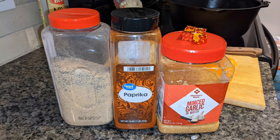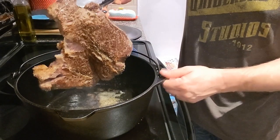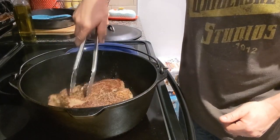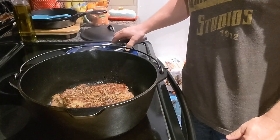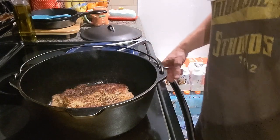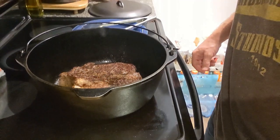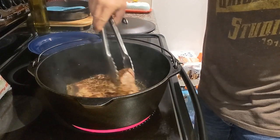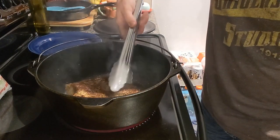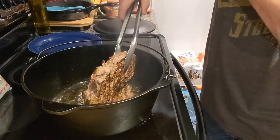I'm going to use some paprika, some granulated garlic, and some bouillon cubes on top. Just get a good little brown color on it. Get it on both sides really good, and once you get both sides, start picking it up a little bit with the tongs to get the edges as much as you can. It's kind of tough doing that, especially with a roast this tender — it didn't want to stand up good. I actually tried to grab it with my hands and it's pretty hot, so just kind of hold it up.